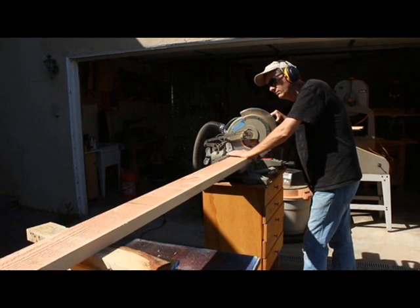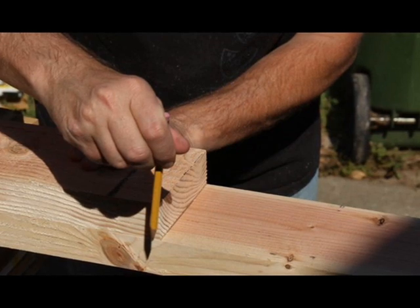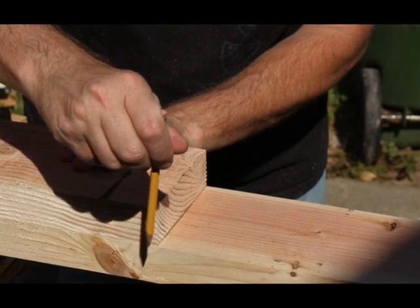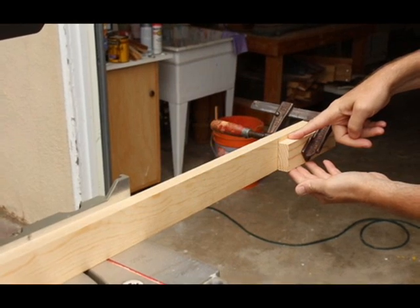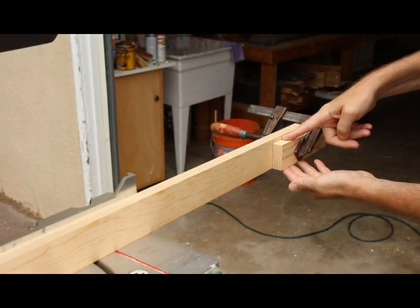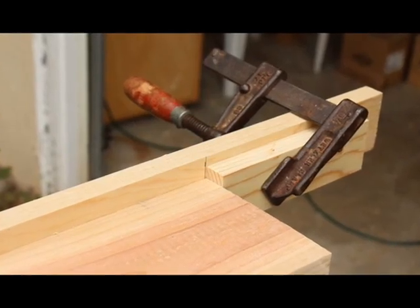I cut the four long side pieces to size using my miter saw. I measured the first one, then used a board to line up and measure the rest. This is a much better method for making repeated cuts rather than measuring each one with a tape measure. To cut the eight short pieces — the horizontal frame boards — all the same length, I set up an extension fence on my saw and clamped a stop block to it. Then I butted the boards up to it so they all cut identically.